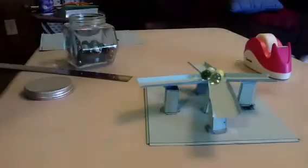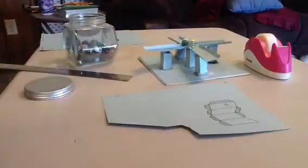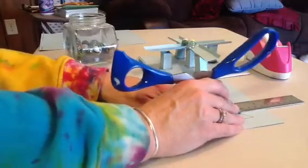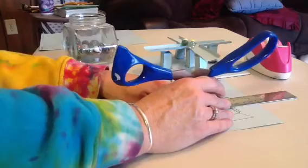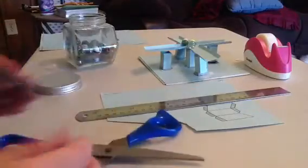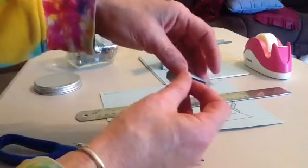Now before you cut these out, you're going to want to score them to make them easy to fold. So you take a ruler and, opening up your scissors, just score it along the fold lines. Then you're going to find that when you print them out, the folds are just going to fold right up.